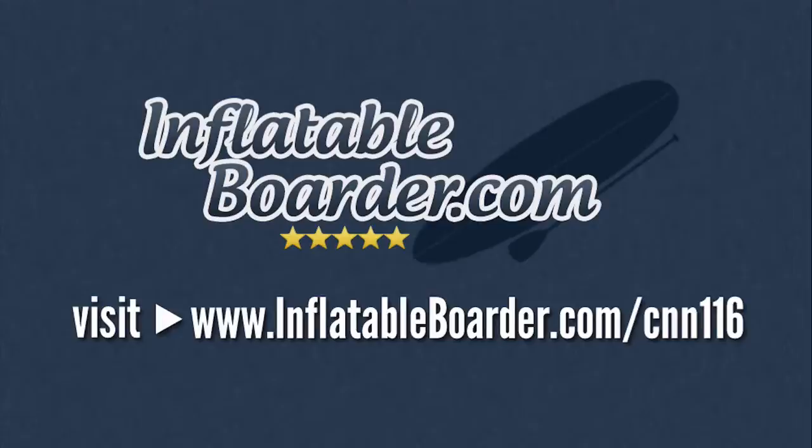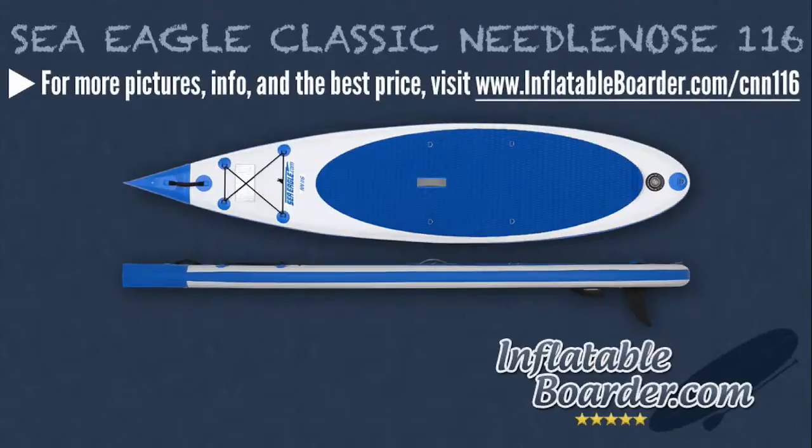Hey, it's Jason with InflatableBoarder.com. Today, we're going to be taking a look at the Sea Eagle Classic Needlenose 116.